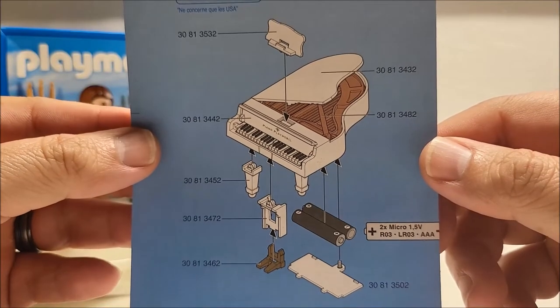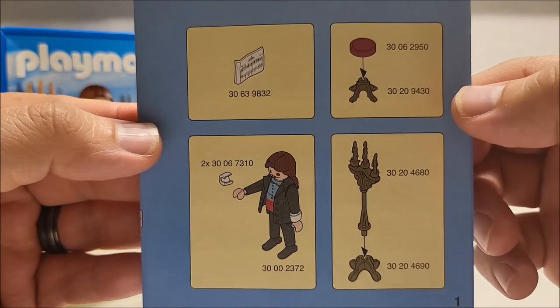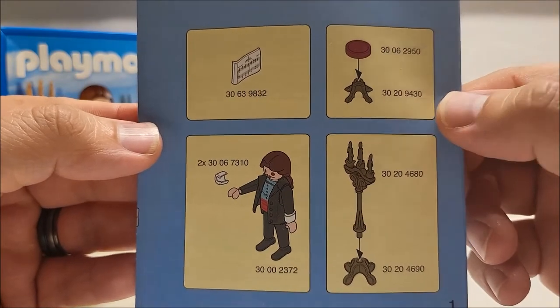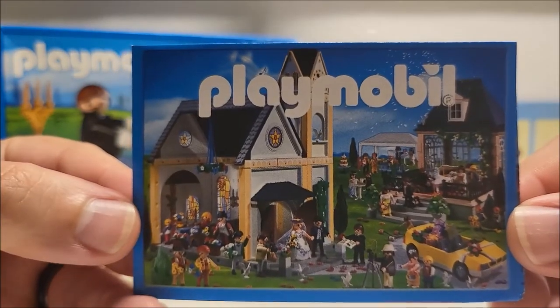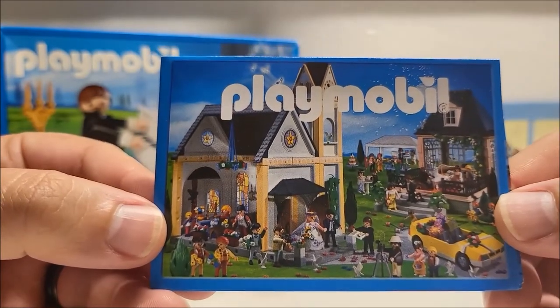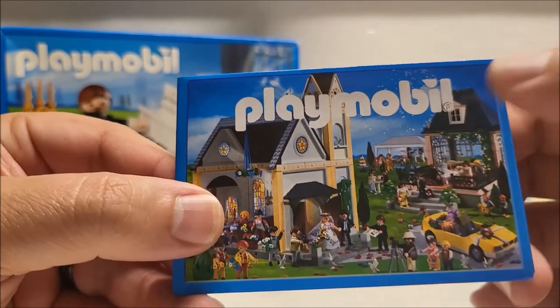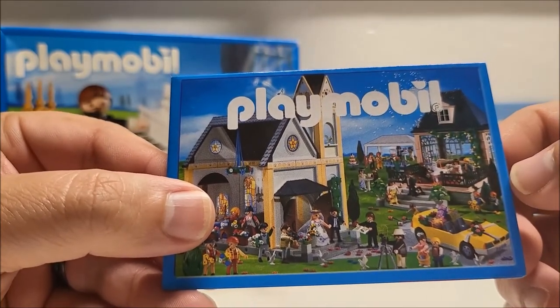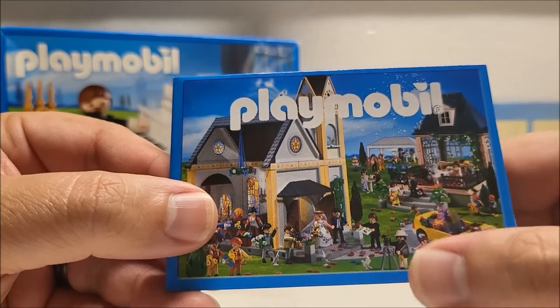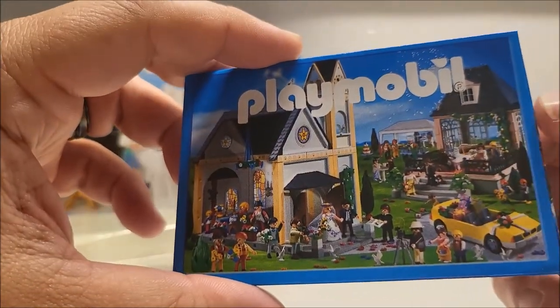Here's the instructions for piano assembly. Here's the instructions for all the other assemblies. Look at that right there on the cover of the included catalog — it's a wedding! There's a church, a reception hall, a reception tent, a car, a photographer, and a wedding couple coming out of the church. That's really cool.